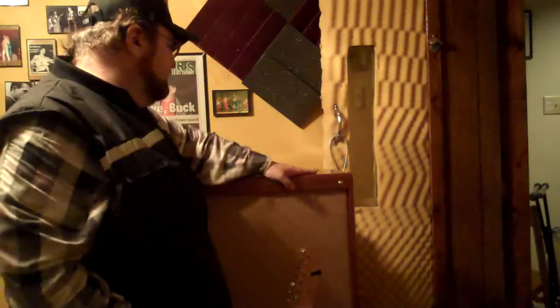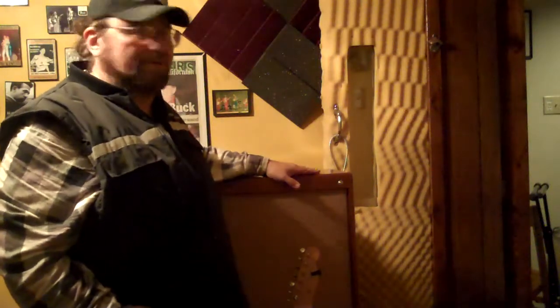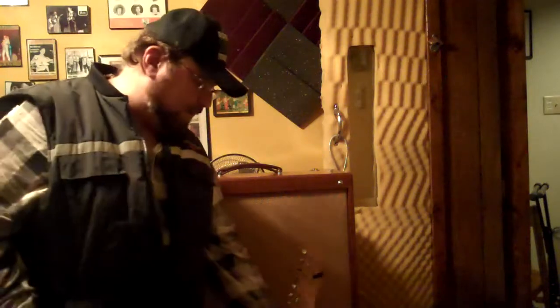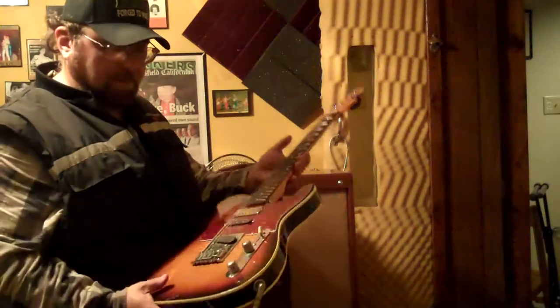I've had it turned up a little bit and she don't distort — she's clean, just absolutely clean. So we'll turn it on, hook this Telecaster up through it. I'll tell you about the Telecaster first before we get going.